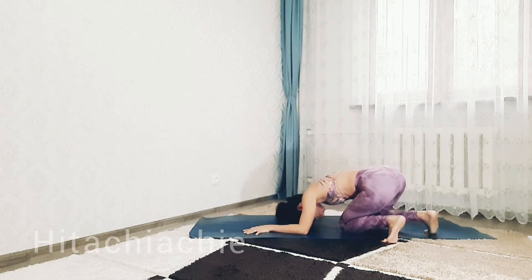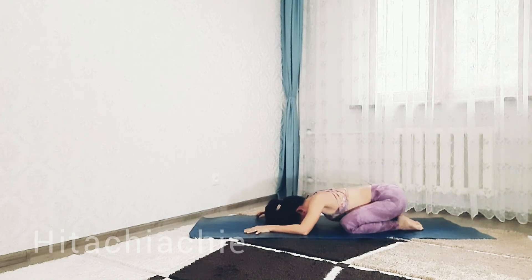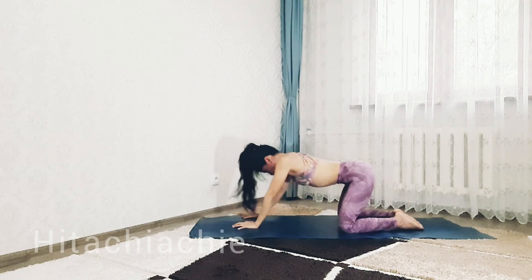Go to child's pose. Extend child's pose. Inhale deeply. Exhale. Inhale and exhale. You can move your head gently, and your shoulders as well. Rest here in child's pose for about 10 to 15 seconds. And come back up.